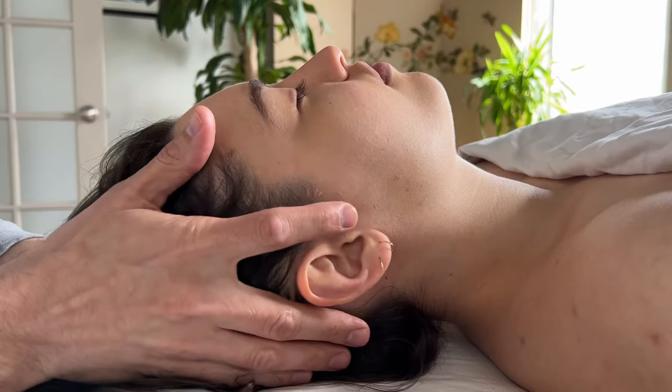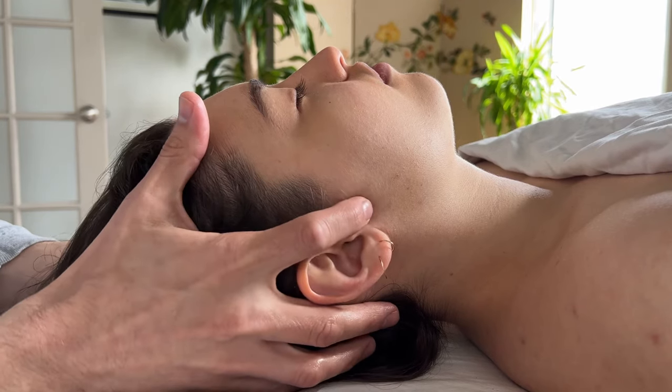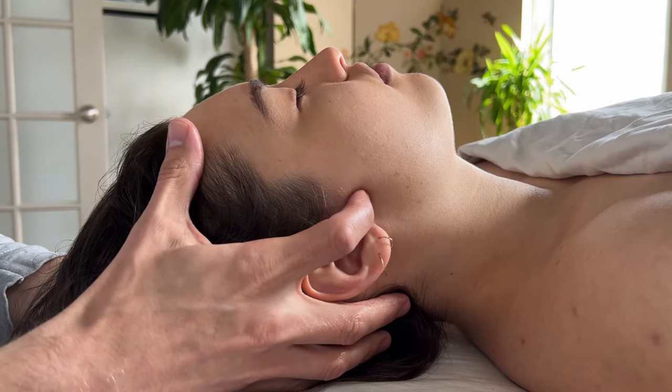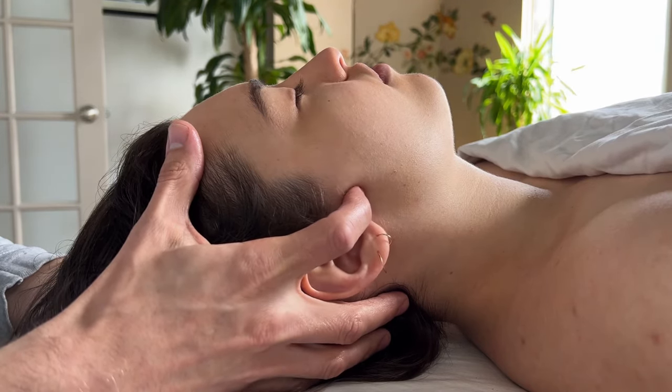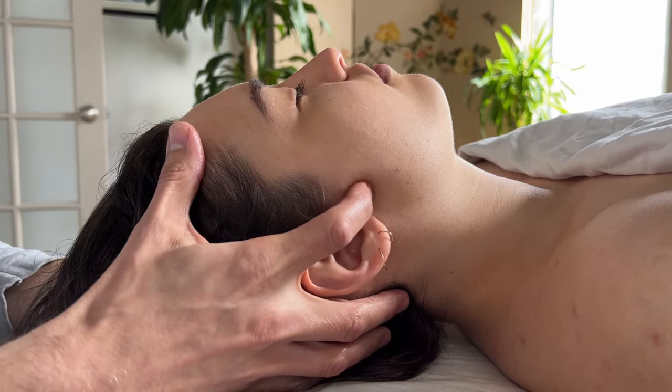Point zero is right across from the ear. What you typically do is go up and down gently, doing this rubbing motion about 10 times. It is said that this is a really grounding and rebalancing act for the body.